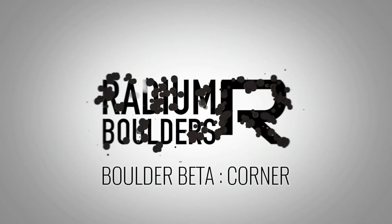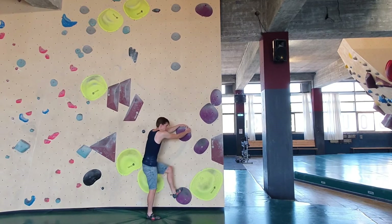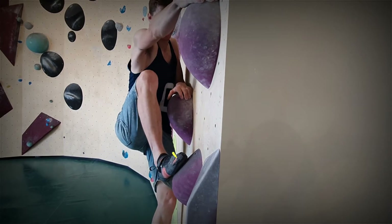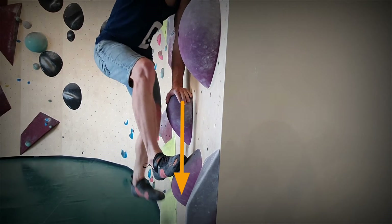In this purple blob boulder, you have to lean to the left and straighten your arms all the time. There's a small trick at the beginning — you can press on this one. Because it's a very high step, but if you press, then it's not that bad.